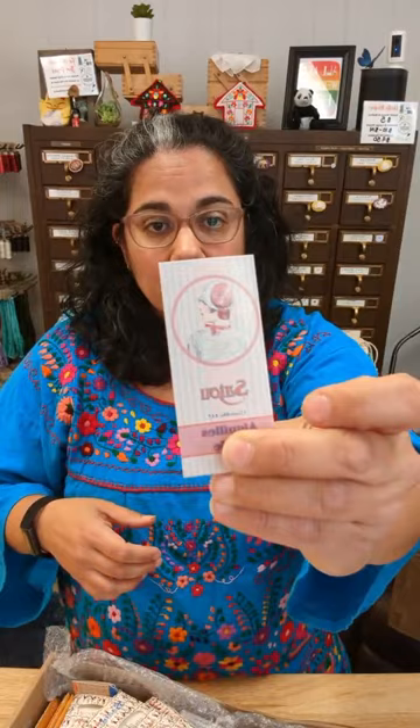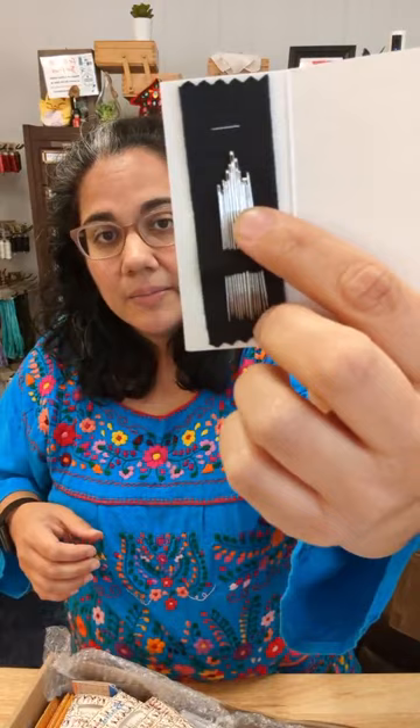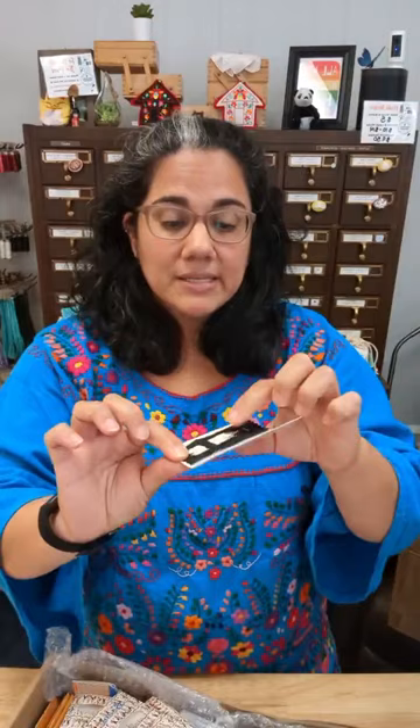These are the milliner needles from Saju — there are 15 milliners in here. The milliner needle has an eye that is about the same size as the body of the needle. These are fantastic for doing knot work — French knots, colonials, bouillons — all that kind of stuff, because the eye doesn't bump out. As you're pulling your needle through the center of the knot it pulls through much smoother and easier. If you're struggling with French knots, give a milliner needle a try.